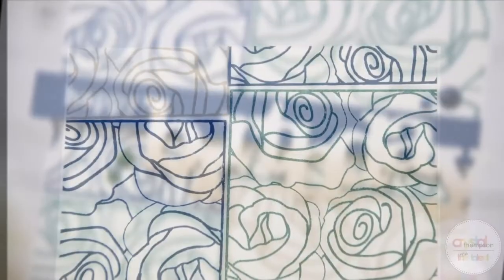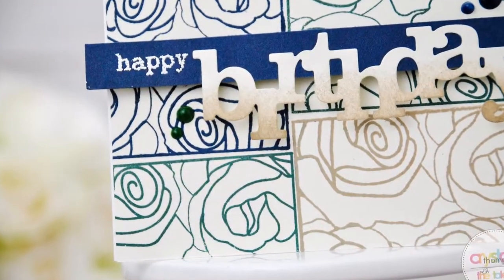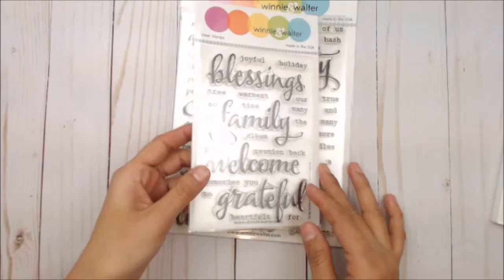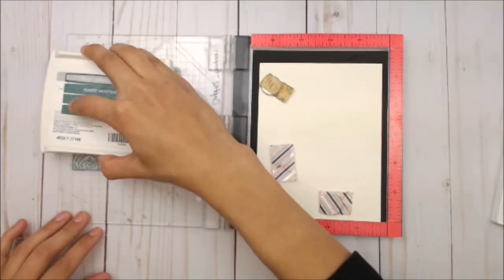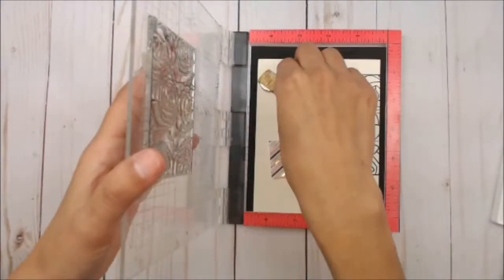Hey guys, Crystal Thompson here for Wink. For this card I am using the Mini Scenery Bed of Roses, I'm going to be using the Birthday die cut — In a Word Birthday Cutaway — and the Happy from the Big, the Bold, and the Party.